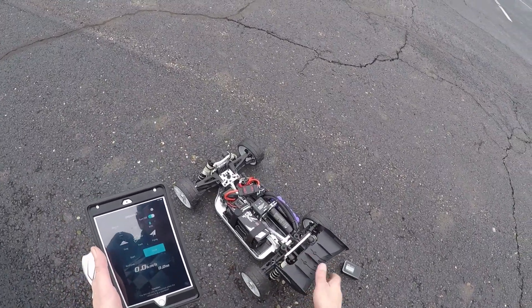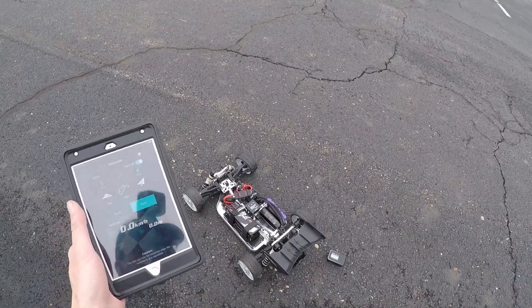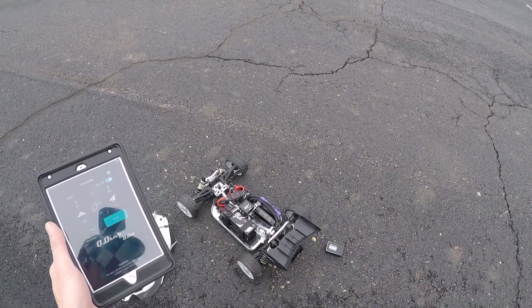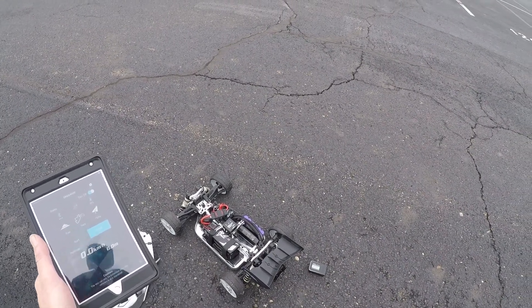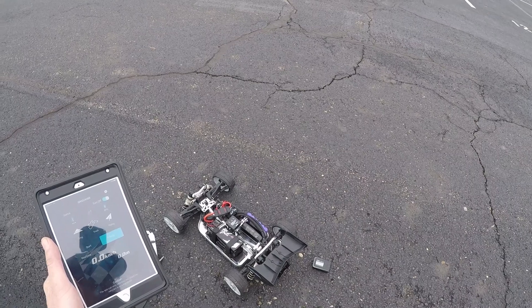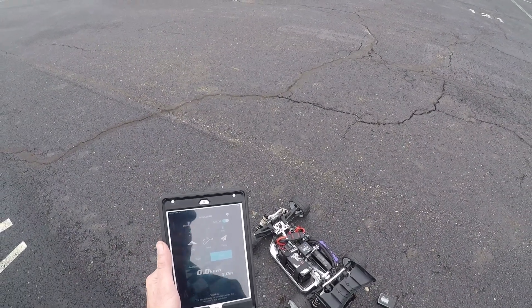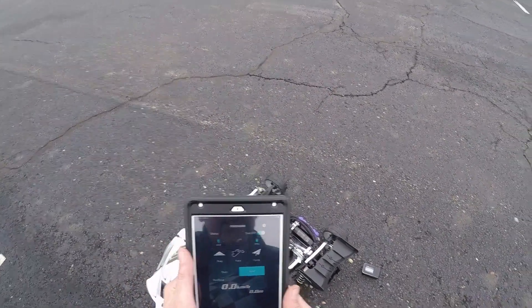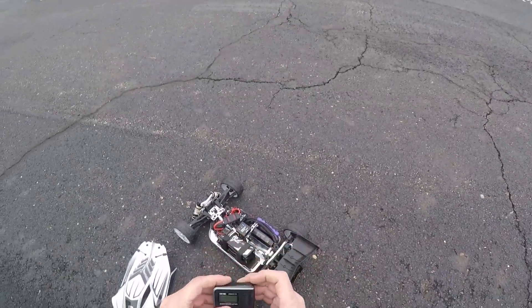It automatically turns on the device when you open the app. It takes about three hours to charge and has a six-hour battery life, and it can be on standby for two weeks — so you can leave it on your car. Whenever you open up the app it'll turn on and start acquiring satellites. As soon as it gets satellites, I'll give it a run and we'll see how it does.